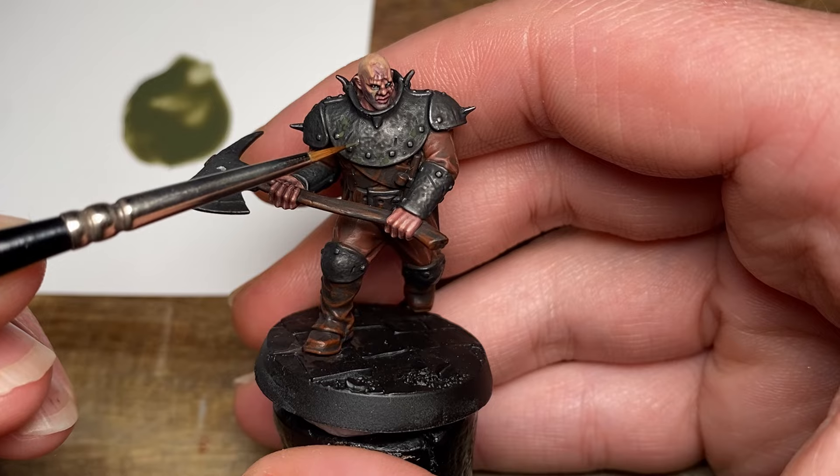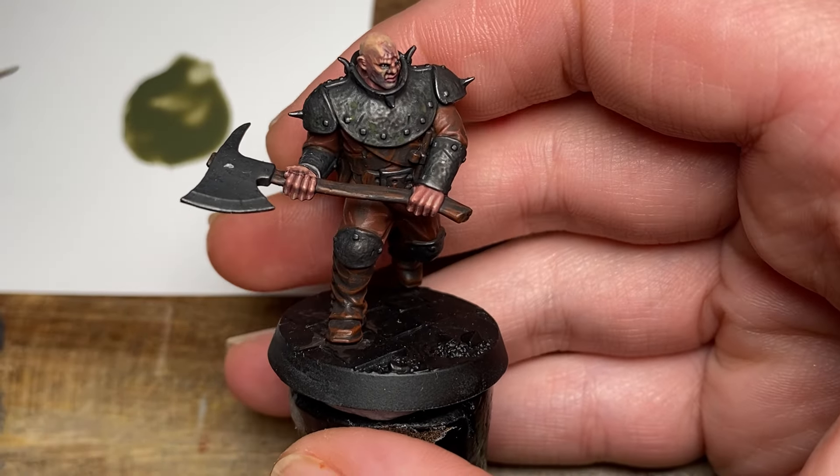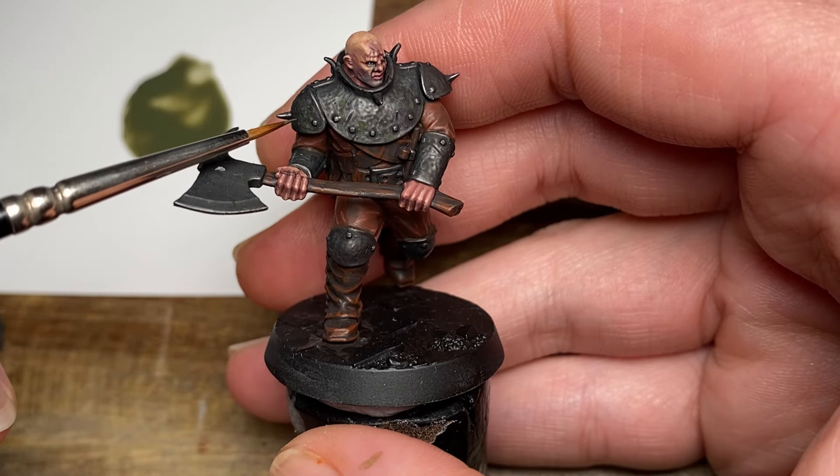Now at this stage, try not to add too much but also don't add too little of this, as we are going for some pretty weathered steel.